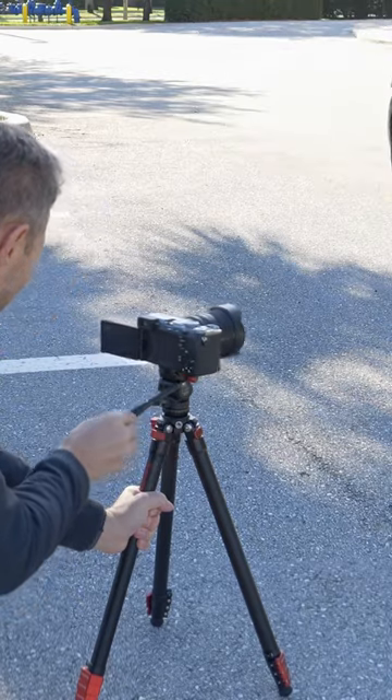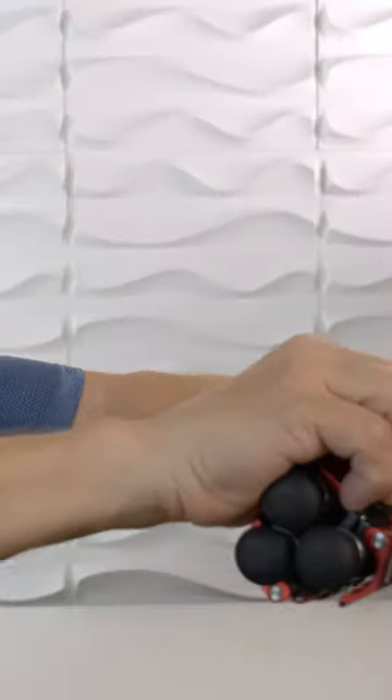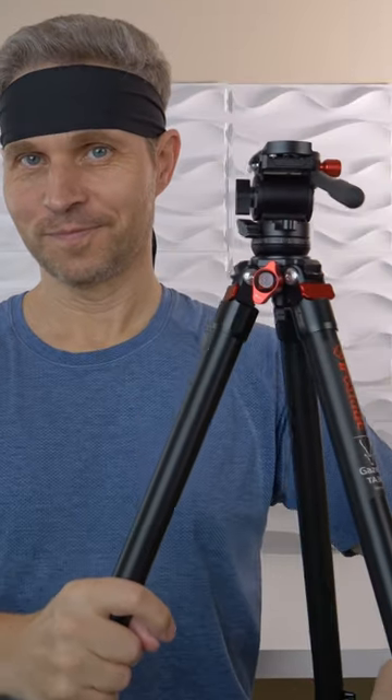Folded, it's as small as 55 centimeters, about 20 inches. Can it actually get bigger? Oh yes, it gets bigger. Fully extended, it would reach 150 centimeters, 59 inches.